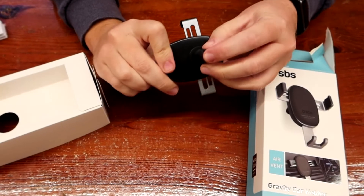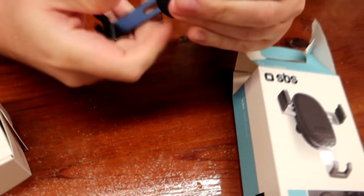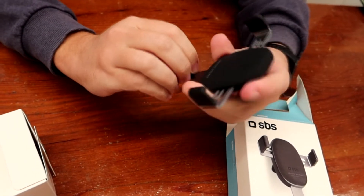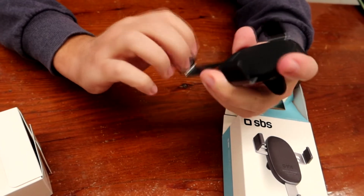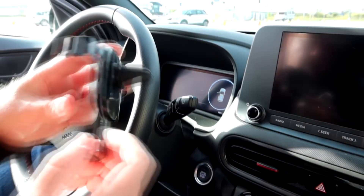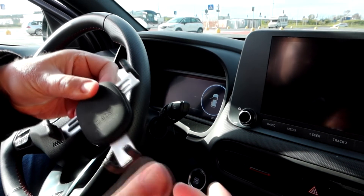We can fix it at the ventilation and then put our phone here, like this, and it will grip automatically. Let's try it. Okay, the gravity holder is working good, like this.